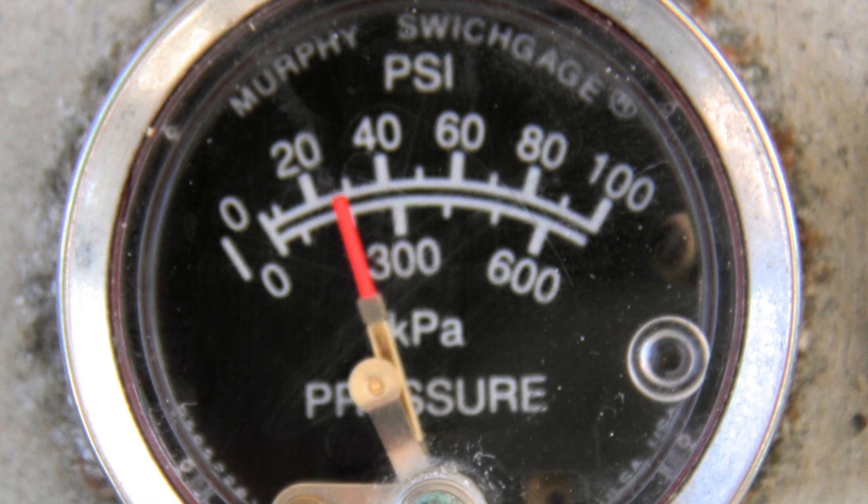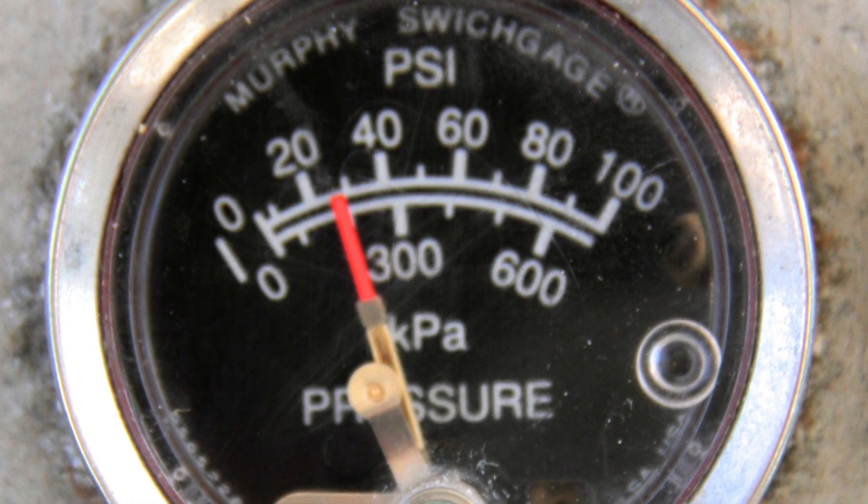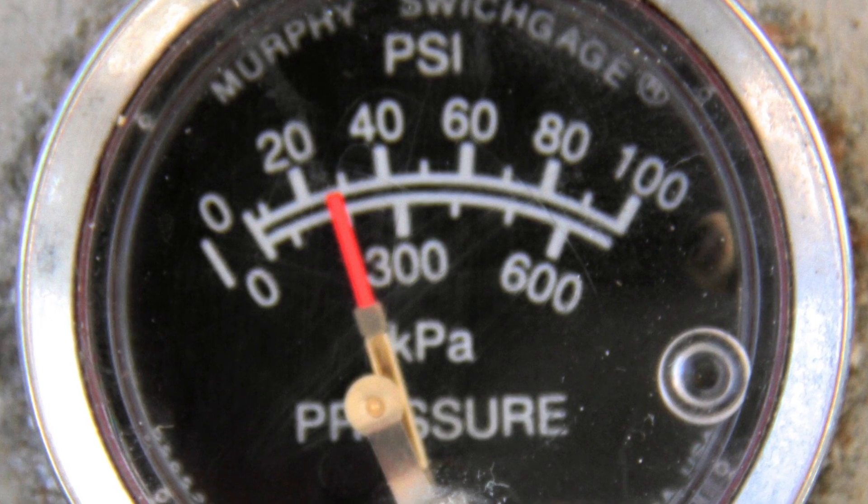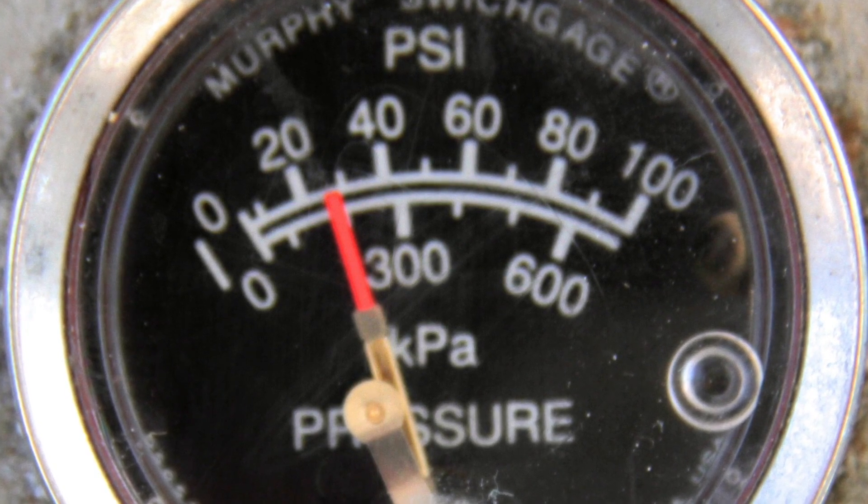We use pressure gauges here to determine if our filters are operating under the correct pressure. Often you need to determine where the needle is sitting, and if it's not on an exact mark, then you'll have to make an educated guess on what you think that number is.